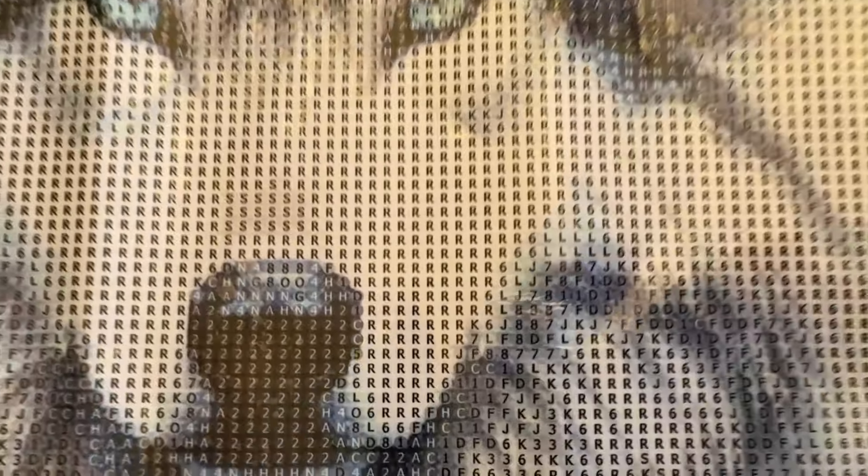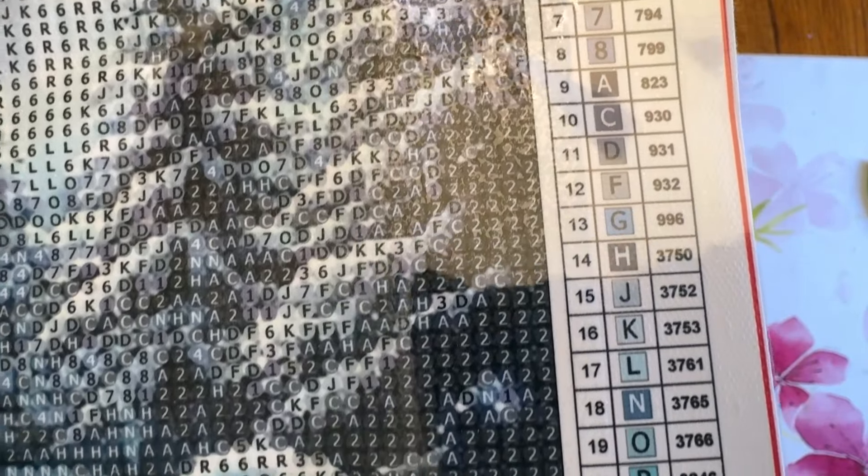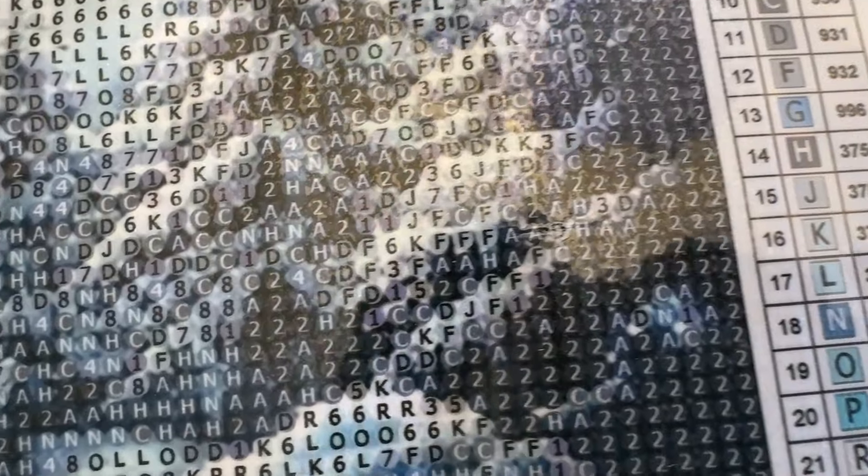I didn't show you the drill field on this. You can see there's lots of color blocking with the R there. Look at those wolf's eyes — very, very pretty. But everything looks pretty clear. There is the legend so that you can read that.